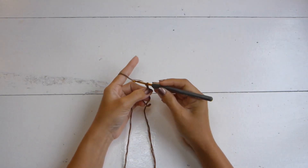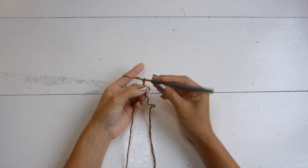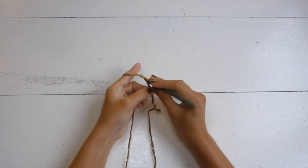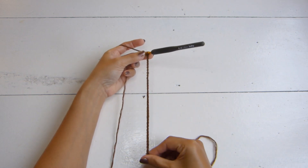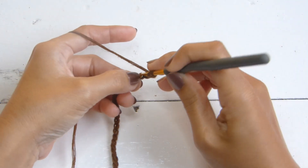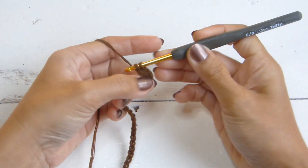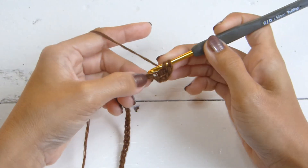To begin, we will make a slip knot and we're going to work up a chain from the armpit down to the waistline. For my size, that will be a total of 42 chains. Once you have the chain, we're going to double crochet in the fourth chain from the hook as well as for the rest of the chains.